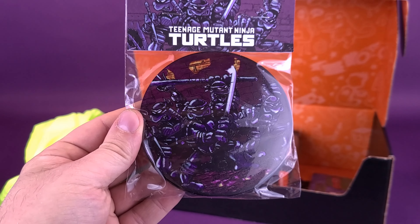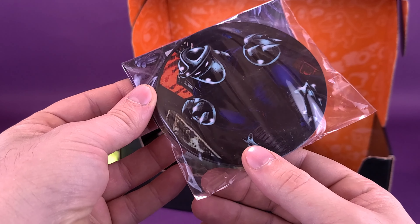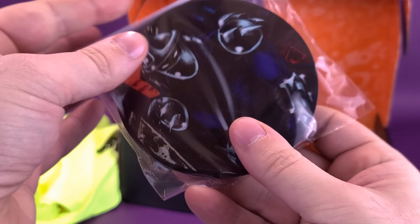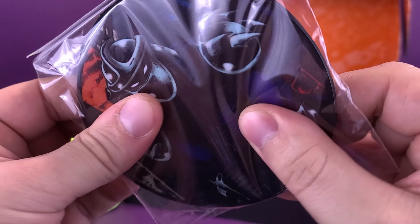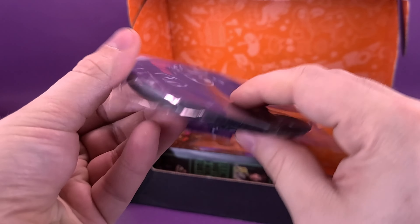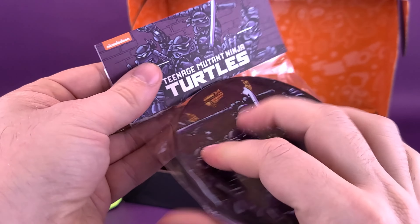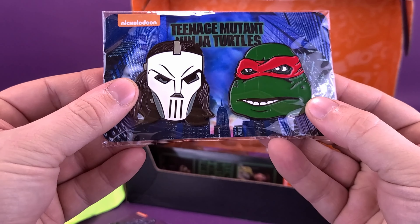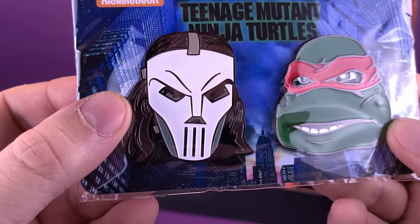Looks like we've also got ourselves a couple of coasters. Instead of being from the 1990 movie, these are based on the original comic run — I love the darker coloring of the turtles presented here. You get two coasters: one side has the four turtles and the other side has the evil Shredder. They seem like softer, rubbery coasters rather than the hard ones with cork bottoms.